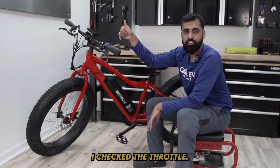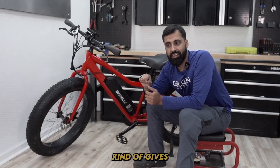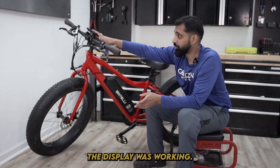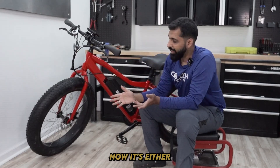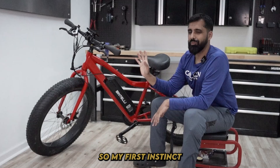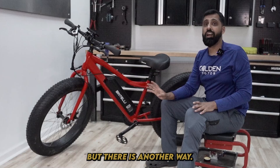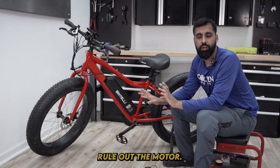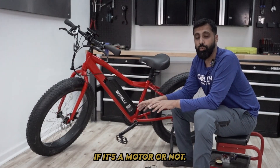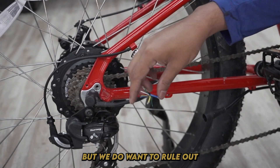On this bike I checked the throttle. What happened was when I pressed the throttle, the bike was trying to go — you can see it kind of gives a little kickstart, but then it stops. That tells me the throttle is working, the voltage is going proper, the display was working, and wiring connections were good. Now it's either the controller or the motor. My first instinct was it's the controller, but there is another way to rule out the motor and make sure that's not the issue. So I'm going to show you what I did to rule that out.